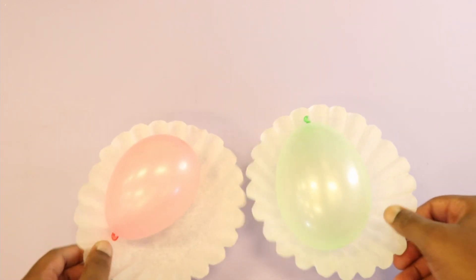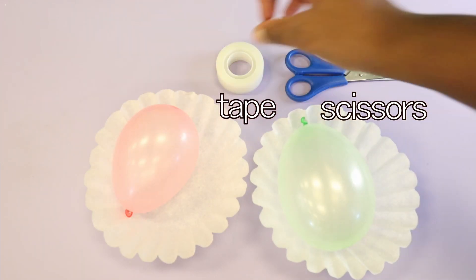Pick up your craft kit from the Bay County Public Library, available while supplies last. Inside the kit, make sure you have two balloons and two coffee filters. You'll also need some scissors, some tape, and a Sharpie.